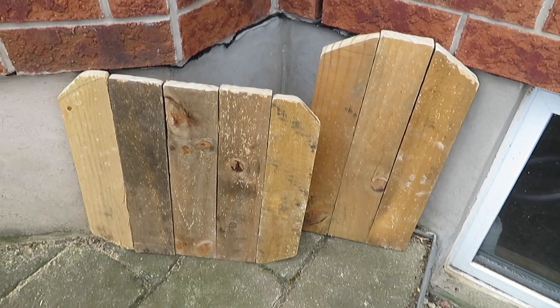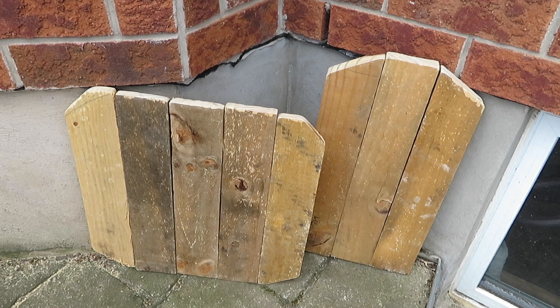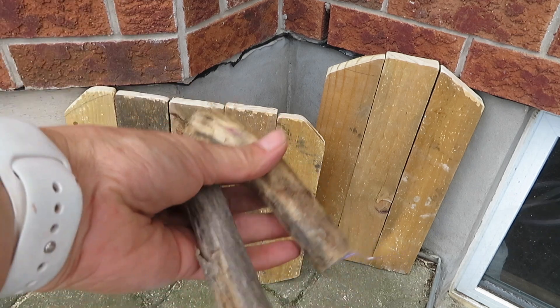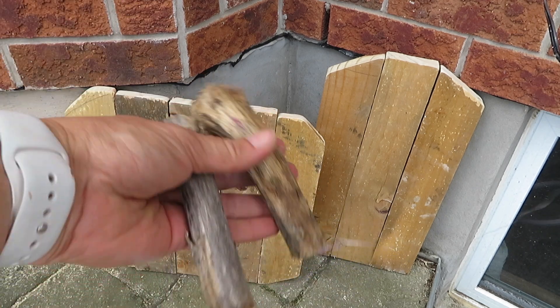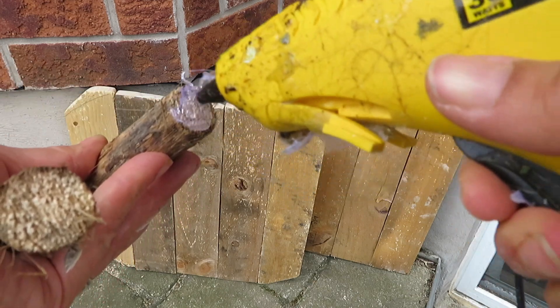So here they are, and apparently my neighborhood is the most happening place to be today — there's music on two different neighbors' sides and it's Tuesday afternoon. I had found these sticks in my yard, so I just cut them and I'm going to use them as stems and attach them with some hot glue.